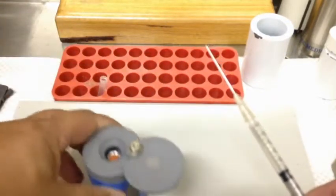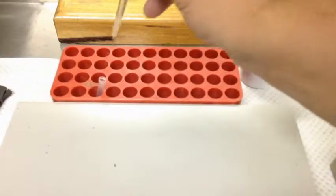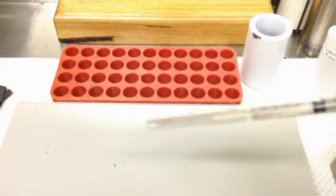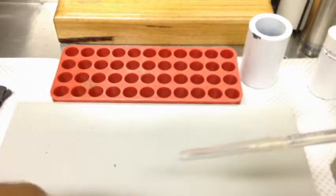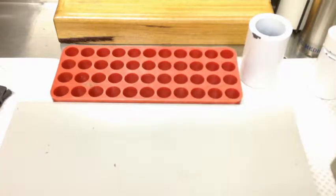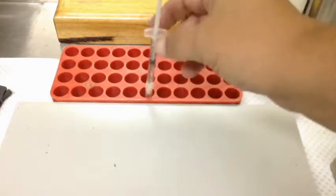We drop our MDP vial and store it at the back. Before drawing that dose, we checked the label, made sure it hasn't expired, and then this goes into the dose calibrator for assay. It came out to about 788 MBq because we did our calculations correctly.